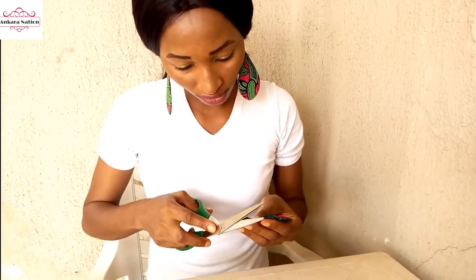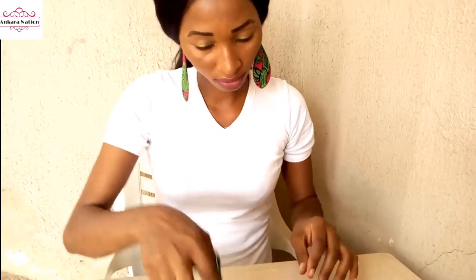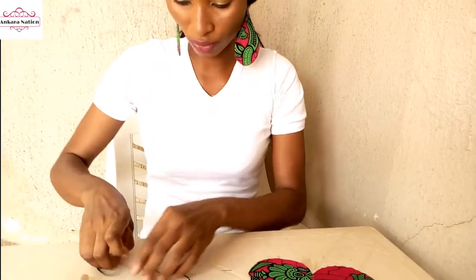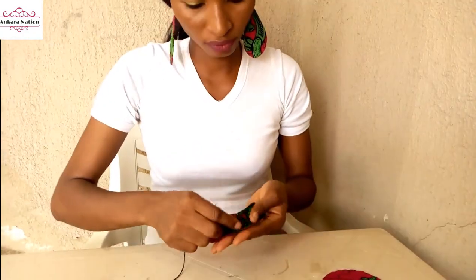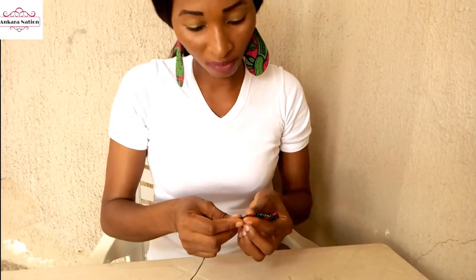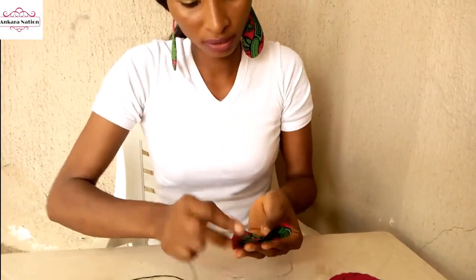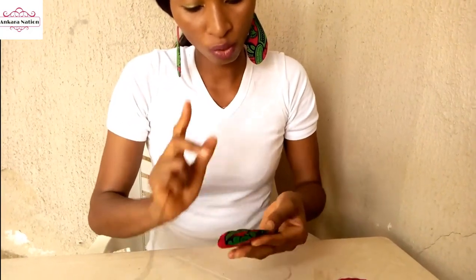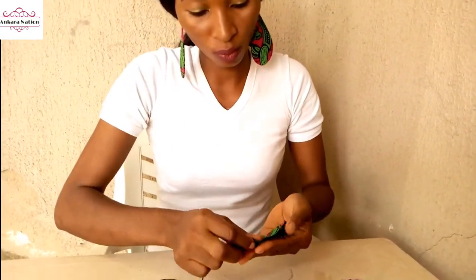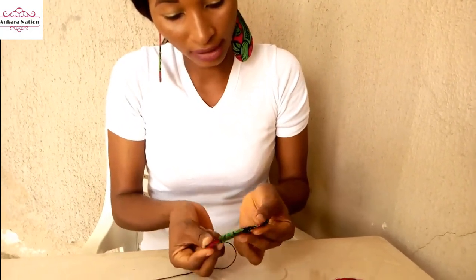After cutting it out, cut six of them like this. Then pick your needle and thread. Pick one piece — remember in our first sunflower we folded it twice, but in this type of sunflower we will be folding only once. Then start running your stitches from this end to this end.